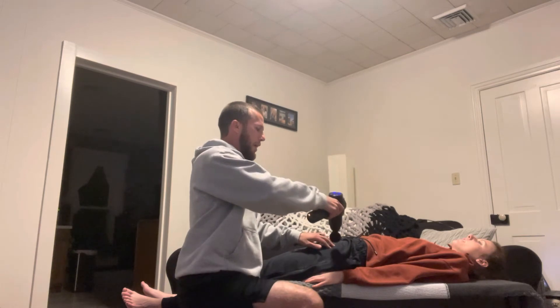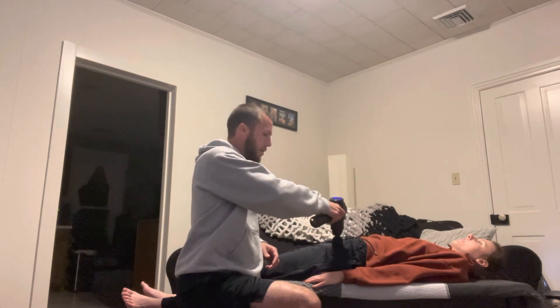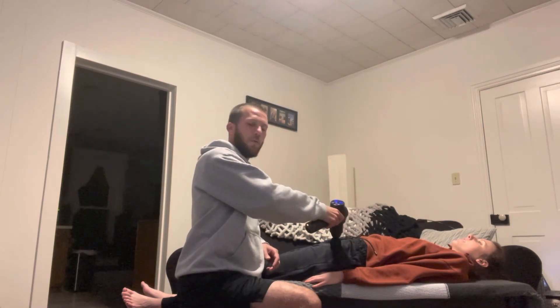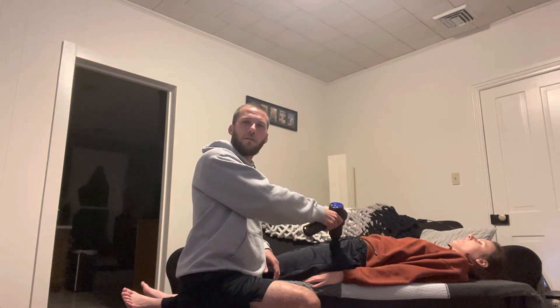You're going to hold it at 90 degrees and gently go over the length and width. If you find any tense areas, you would hold for 30 seconds, and then you would do the same thing to the other side.